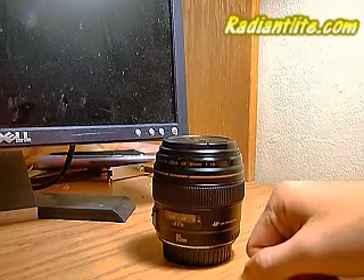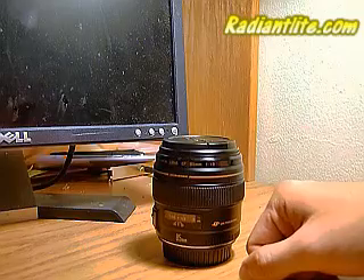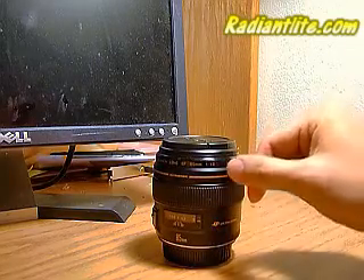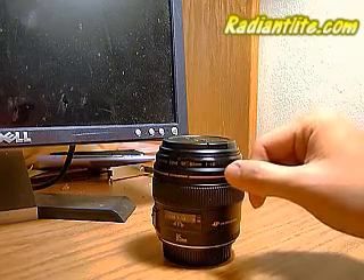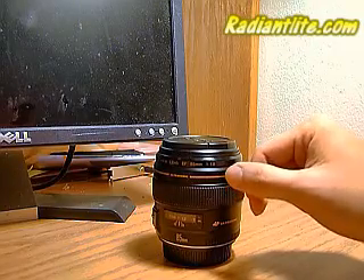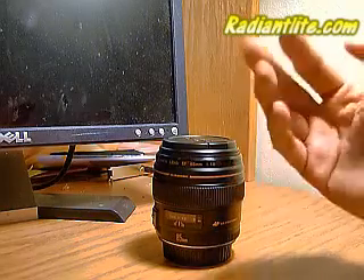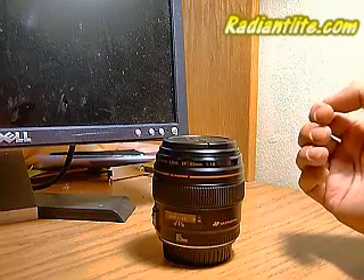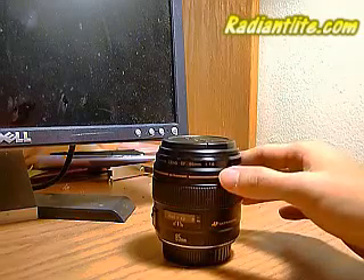The lens performs pretty good at f2.8 — center sharpness is good. Below that, f2.5 to f2.8 is a little soft, but that's actually great if you're doing portraits, especially for models or subjects where you want a soft look and beautiful bokeh blurring everything in the background. This is an excellent lens for that.